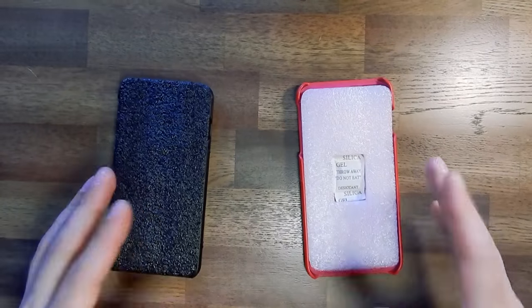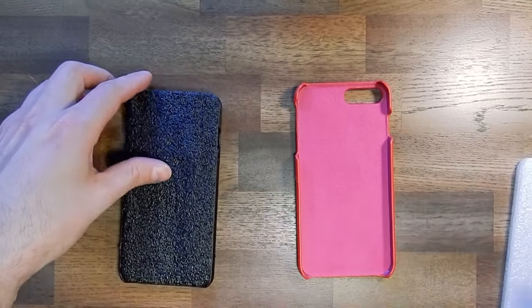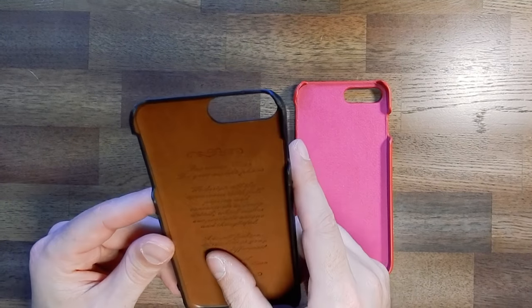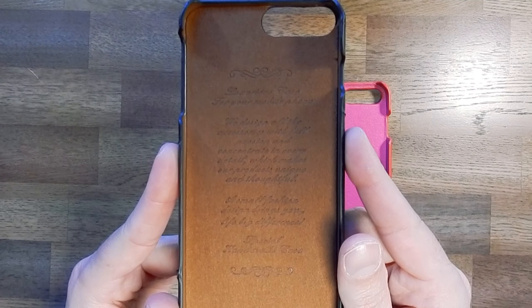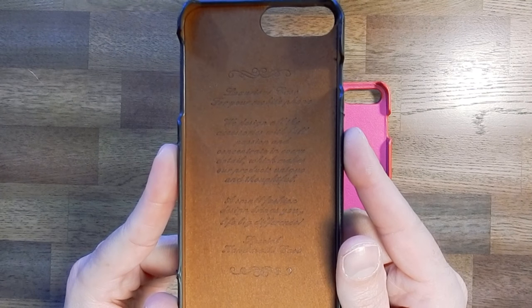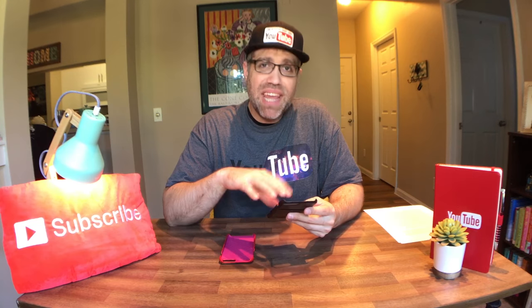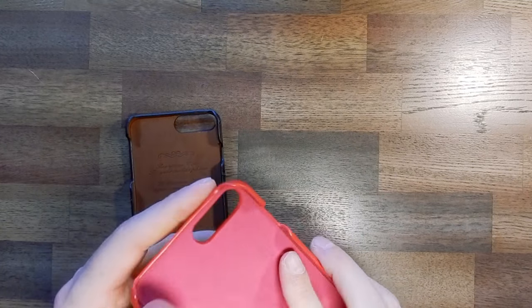Let's go ahead and flip them over — oh, strike one for Bastex. Come on guys, at least put the right size phone padding on the inside. And the Younge case is inscribed. It says — it's kind of hard to make out — 'Luxurious case for your mobile phone. We design all the accessories with the full passion and concentrate in every detail, which makes our products unique and thoughtful. A small fashion design brings your life big difference. Special homemade case.' This company is from China, so the translation is a little bit skewed, but it's nice, they try. The construction is pretty flimsy for both, as they're both just thin plastic casing wrapped in leather and felt that will probably overheat your phone.